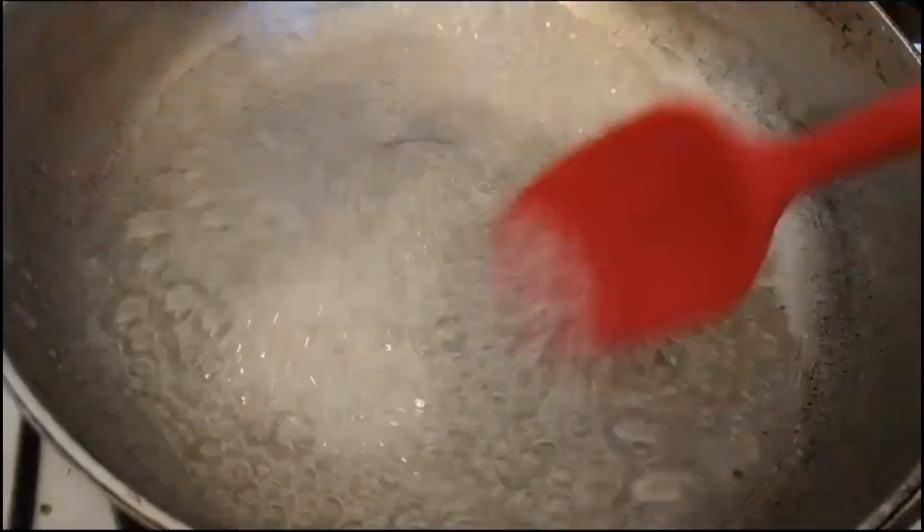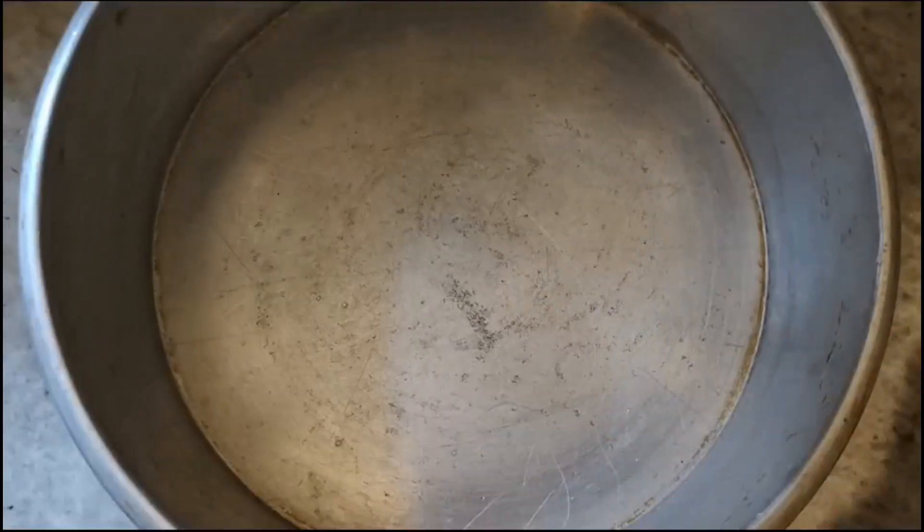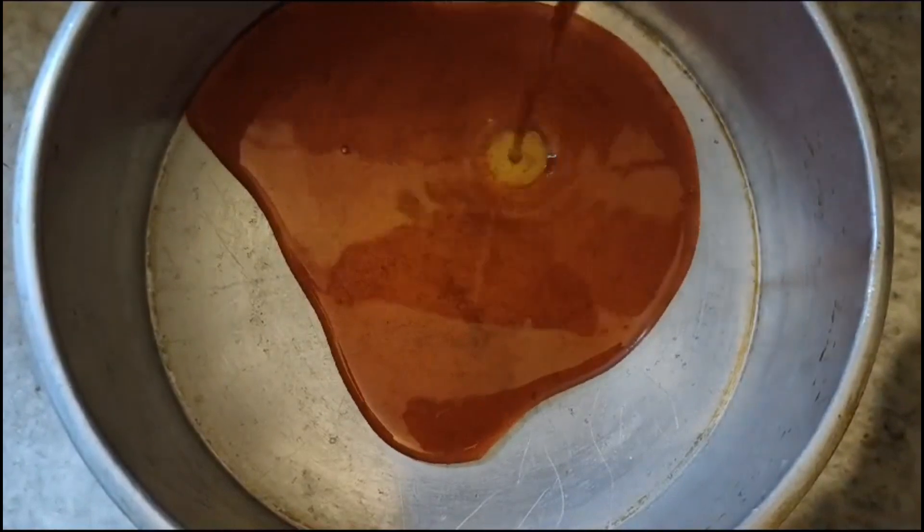We add 3 tablespoons, then add 1 tablespoon. I will add 4 tablespoons. I will add more caramelized. It is just like this.